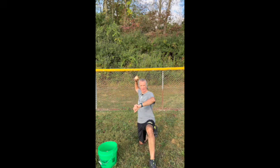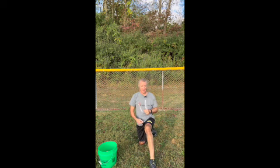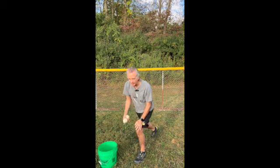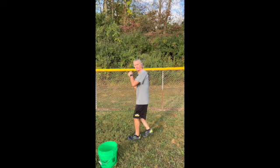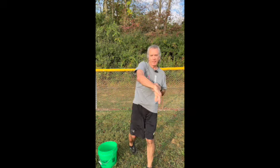Then we're going to stay at that same distance and get back into the half kneeling power tee throw for 10 reps. Then we stand up and do the cross behind — dominant foot crosses behind, and then we throw.